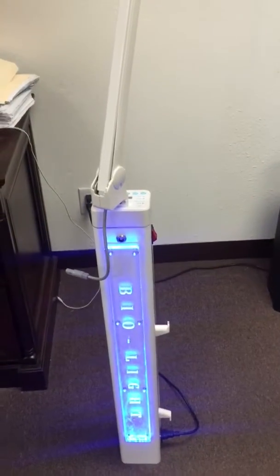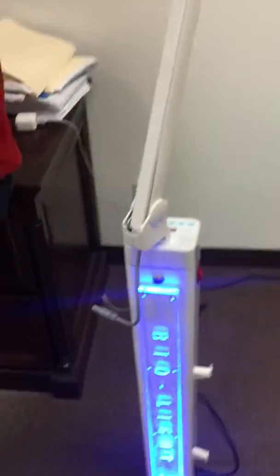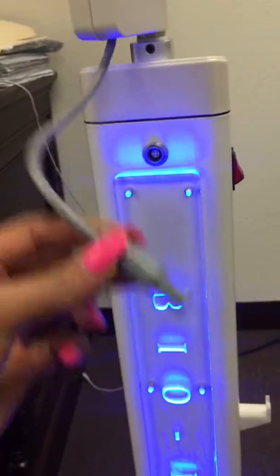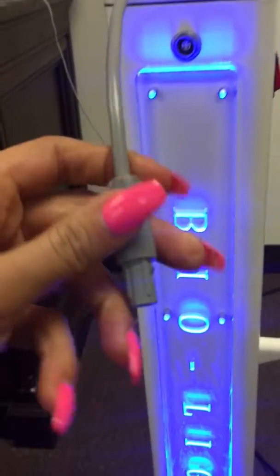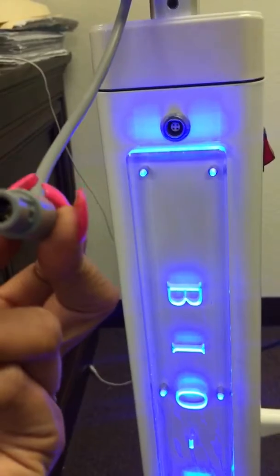Today we're going to show you how to plug in the LED light. This is a little tricky because you want to make sure the plug is going into the unit correctly. It does have an arrow on it pointing out here — that indicates the top — and you want to look at the prongs as well.